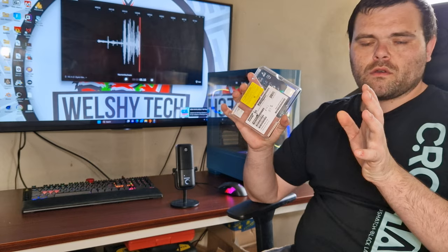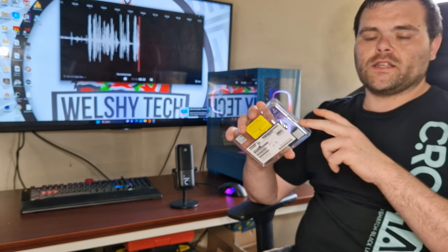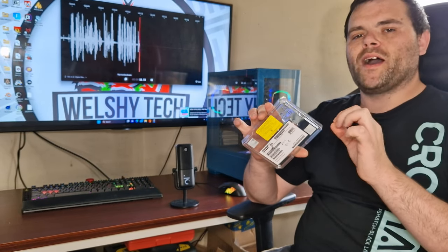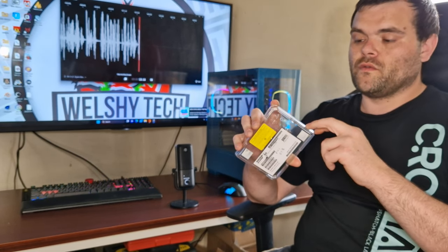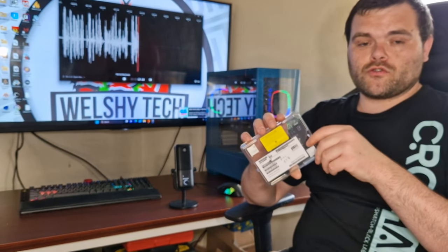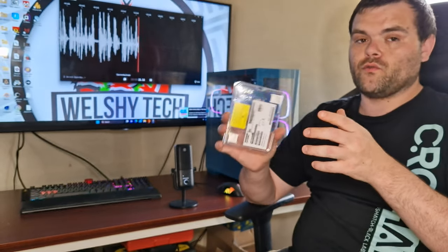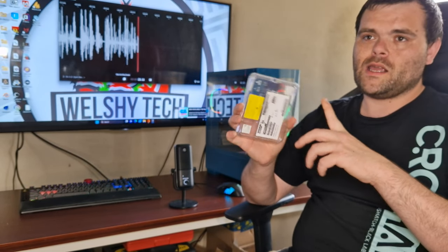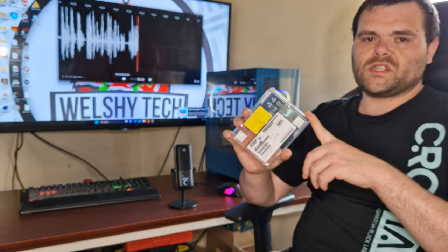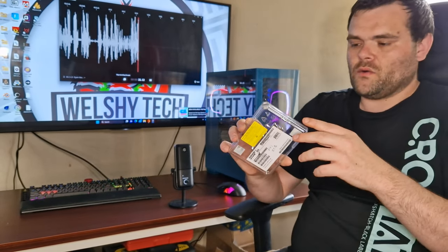What did you think of the overall benchmark results? This does go a little bit above what's advertised on their website, which the link will be down below. It's a very good drive and overall the price isn't too bad. For a 2TB it's about £93 at the moment on sale on Amazon, which isn't bad. You can get Gen 3 drives for 2TB under £60, so it all depends on you.